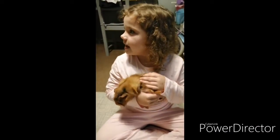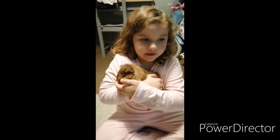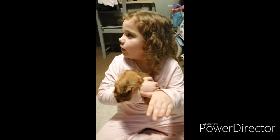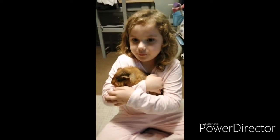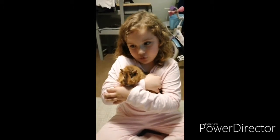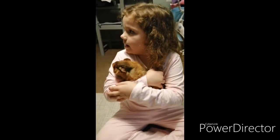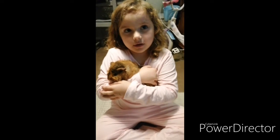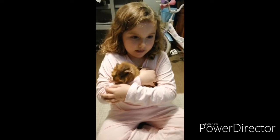So Eden, what do you feed your guinea pigs? Special guinea pig nuggets, yeah, and fresh veg — but not lettuce. Lots of different fruits and veg but no lettuce at all. Do you know why they can't have lettuce? Because it hurts their stomach — it gives them a sore stomach.